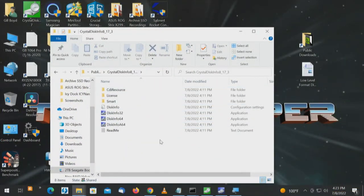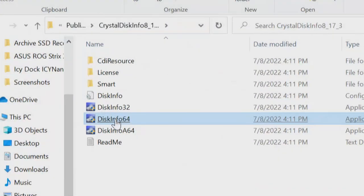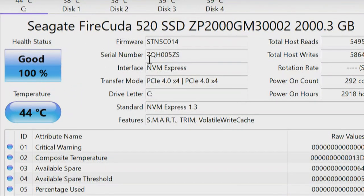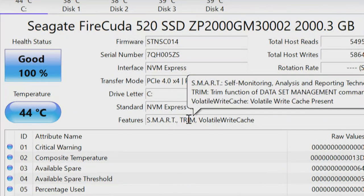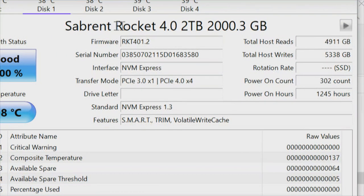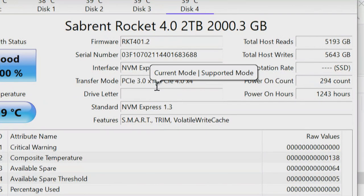Let's check CrystalDiskInfo, 64-bit version. On the Seagate FireCuda it shows Features: TRIM — yes, that is correct. Tabbing over to one of the Sabrent drives, it shows TRIM as a Feature — but that feature does not mean it's enabled. Scrolling through all four drives — drive one, two, three, and four — there's a serial number on each drive. PCI Express 3 and PCI Express 4 are both represented. That's a side note but it's come up before.